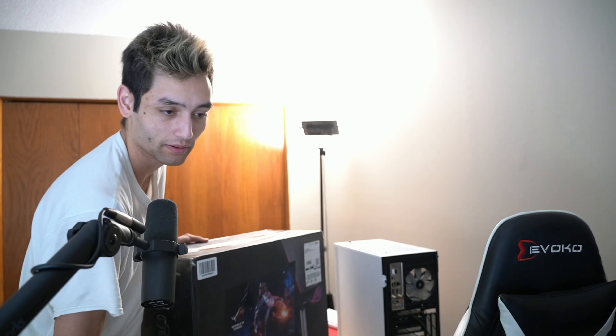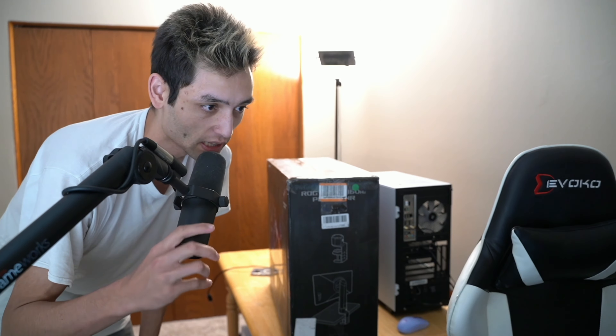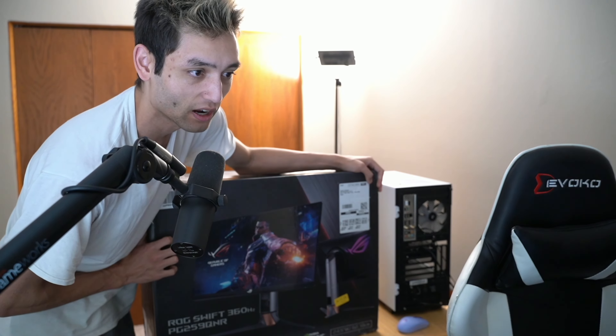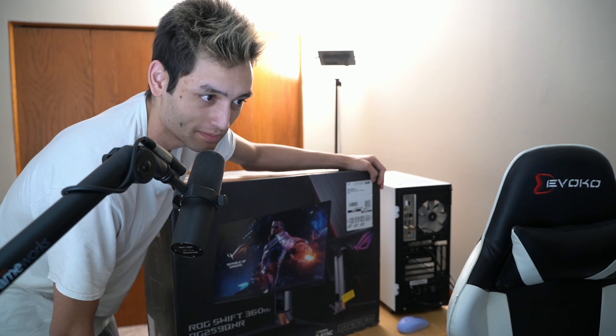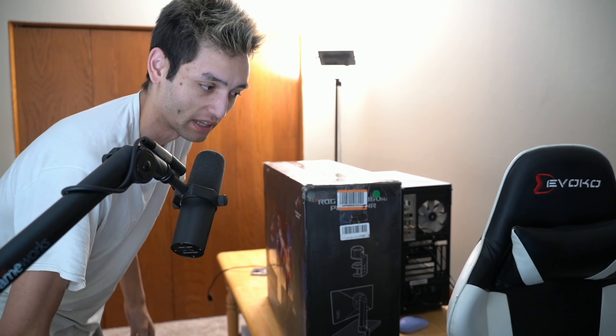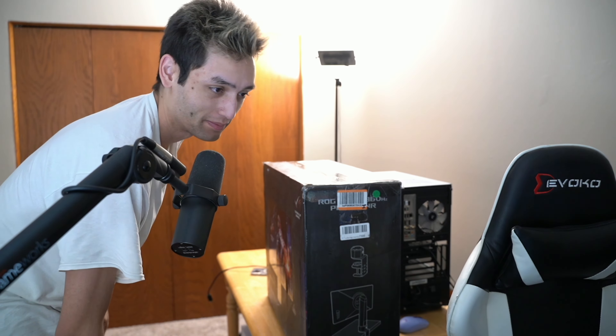One thing right away — they just left this box on my doorstep, which literally looks like a giant gaming monitor. That's not cool, so I'm glad it came when I was still here. This is like the ideal thing to get stolen — something that just says 'computer part' is easily flippable. Like, someone would definitely want to steal that.